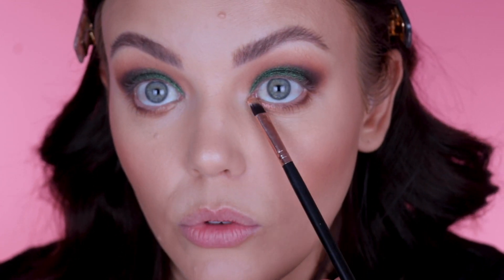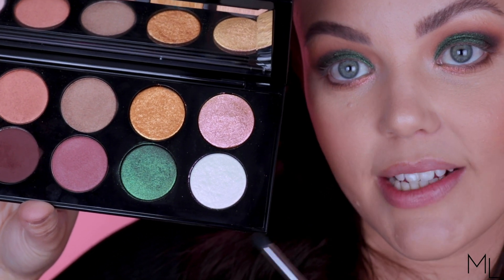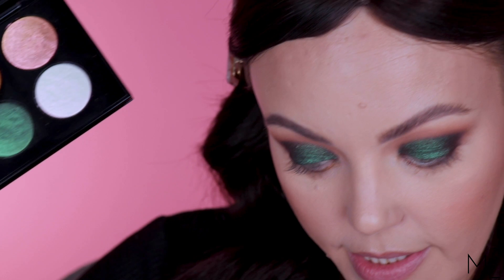Now we're dipping into this beautiful shade called Astral Ghost Orchid — it's kind of like a white glittery shimmer shade with a pink shift to it, if I could describe it like that. I'm taking this on a Morphe M321 brush and just popping it into my inner corner.